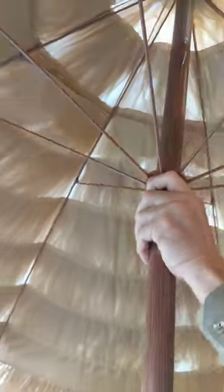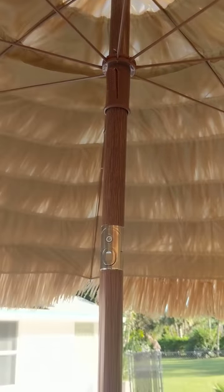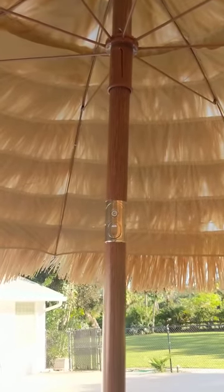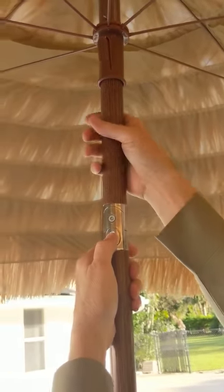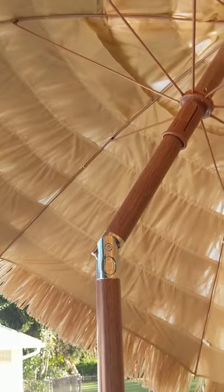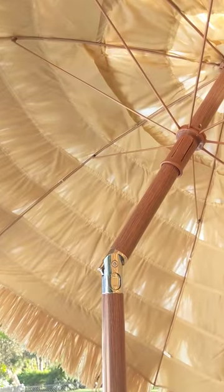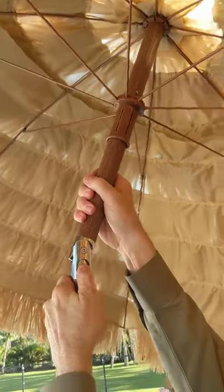It comes down like this and then goes up like that. What's really nice about it is depending on the angle of the Sun, you push this little button and you can move it to keep yourself in the shade. Really nice — we love it, looks good.